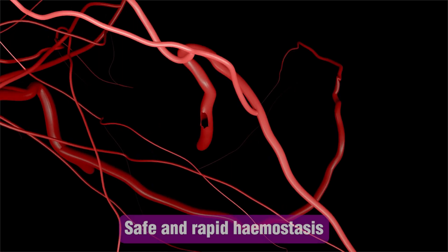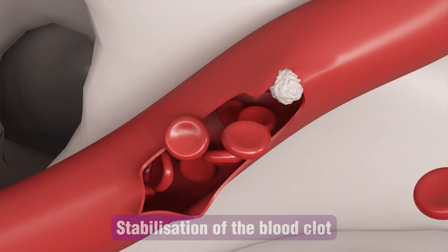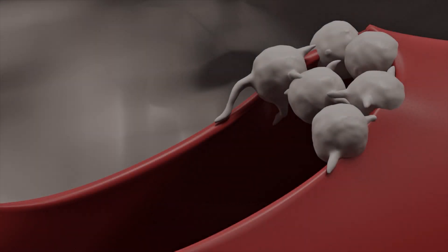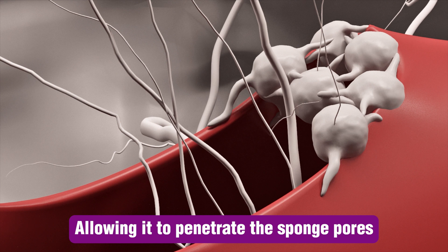Thanks to its natural porosity and slower resorption rate compared to regular collagen plugs, DSI Sponge HD stimulates the activity of new bone, woven bone formation, or optimal tissue regeneration. It serves as a microfibrous scaffold for newly formed fibroblasts.